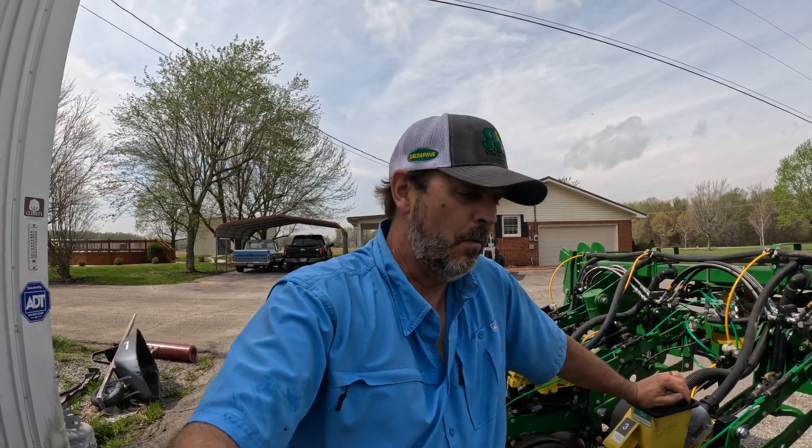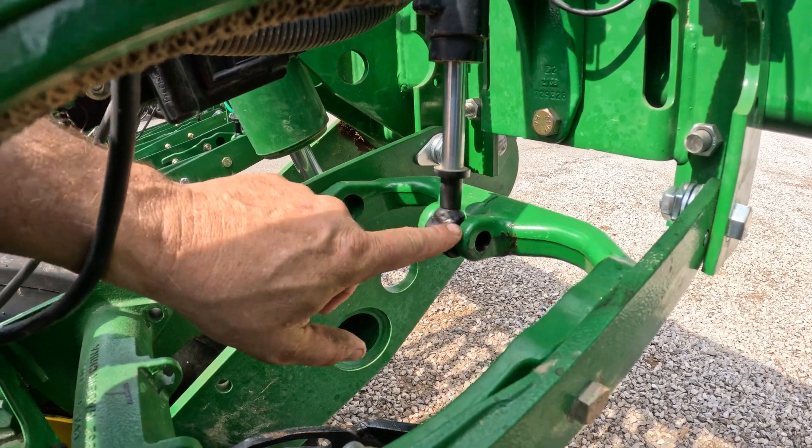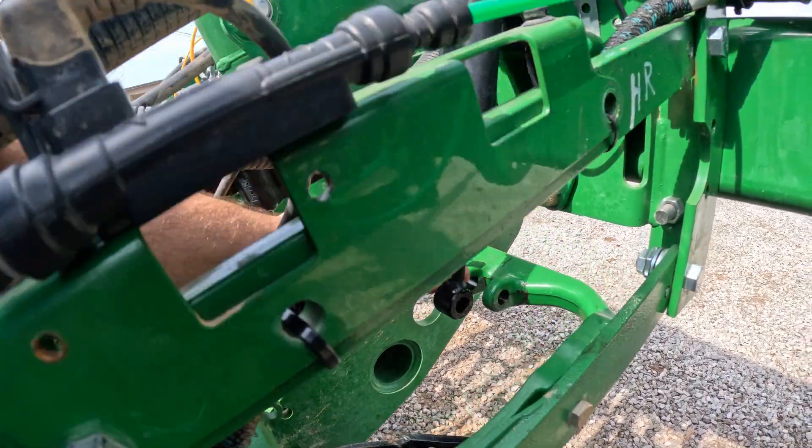What we've done is we went through here and we've removed all the pins from the cylinders. We're going to tie the cylinders back to where they can't touch nothing. Then we're going to go up there in the cab and we're going to run through a test to purge all the air out of the system. We're going to get all these tied up and then we'll bring y'all back with us.